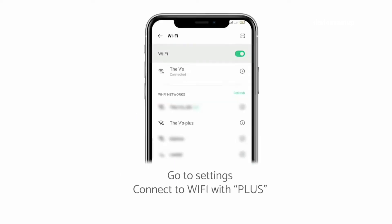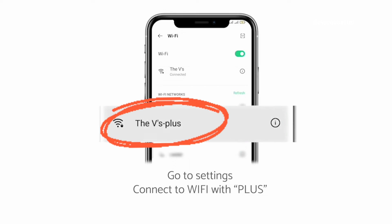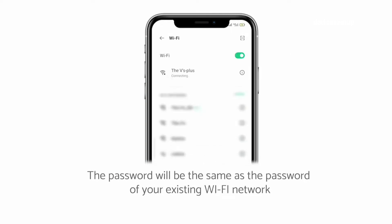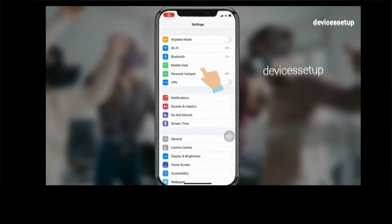You will be able to find the newly set up extender network name in your Wi-Fi list. It will appear as your home network Wi-Fi name with a plus suffix at the end, and the password will be the same as your router's Wi-Fi password.